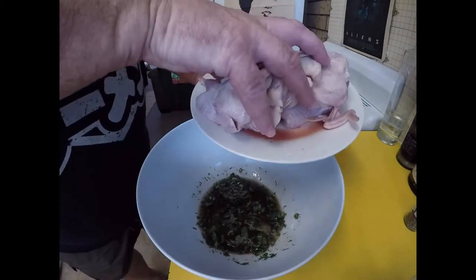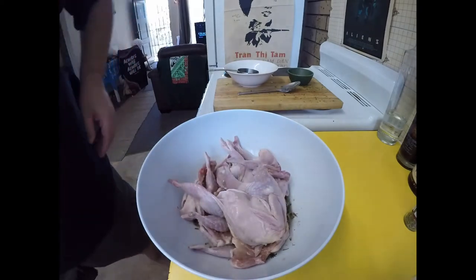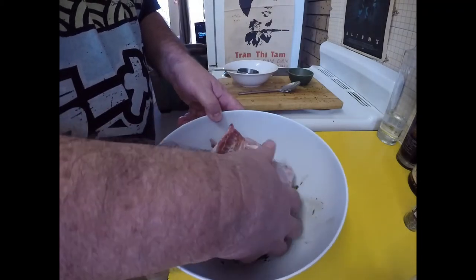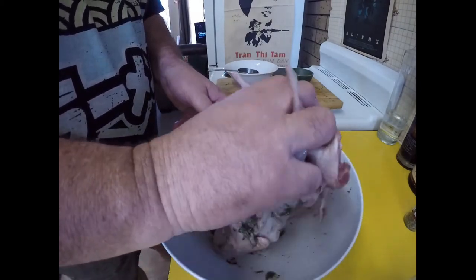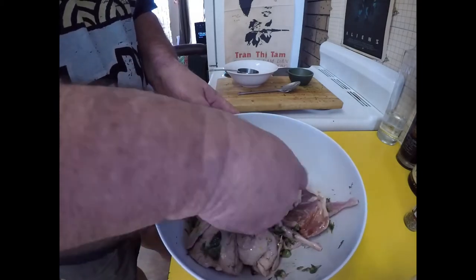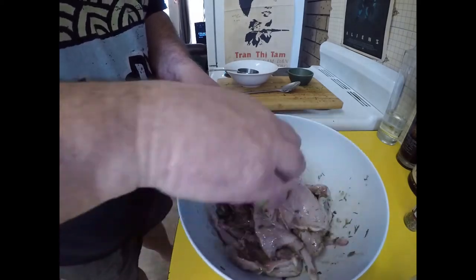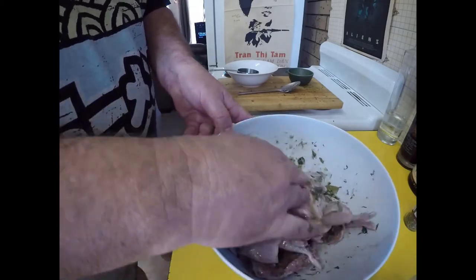We'll just get our quails in there. I've just washed my hands, so to start off with I'm going to give them a good massage with my hands — working in that oil and those fresh herbs. I want to make sure they're coated all over, because I'm going to be marinating this overnight before we cook it tomorrow.